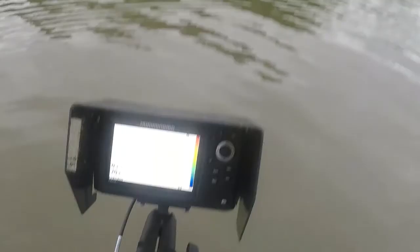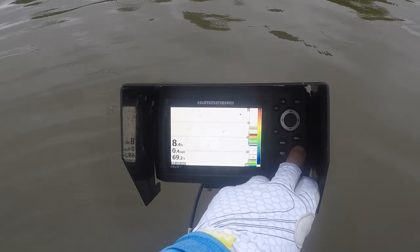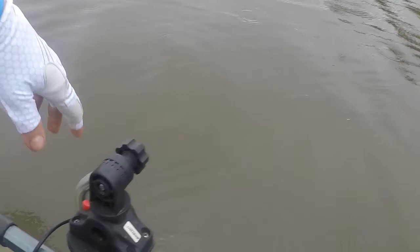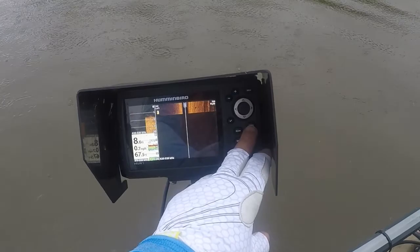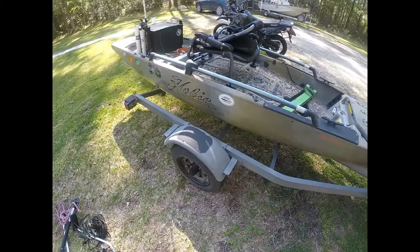I have a Garmin Helix 5 unit with side imaging and I've got that set up so that I can see the screens I want. I use basically the side imaging — I actually dropped the transducer underwater, which I have set up so I can pull it in and out easily. I've got side imaging, down imaging, and sonar, and then I also just have the local map GPS map.